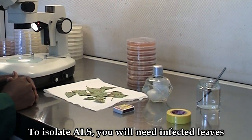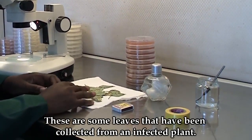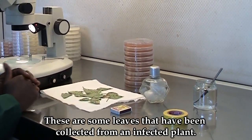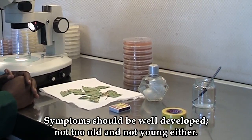To isolate angular leaf spot, you will need infected leaves. These are some leaves that have been collected from an infected plant. The symptoms shouldn't be old, but they shouldn't be young either.